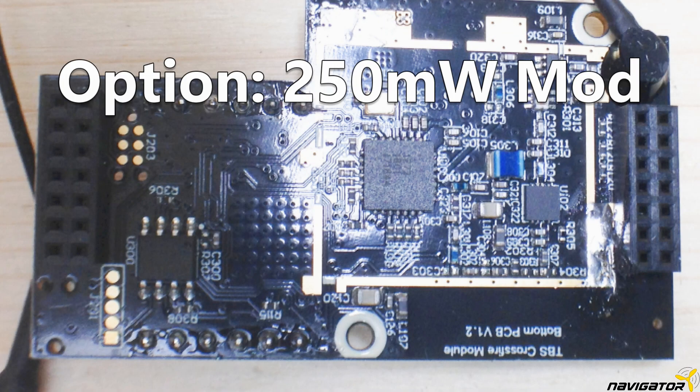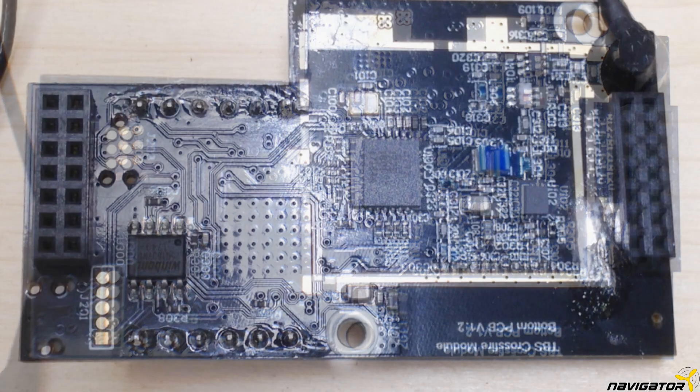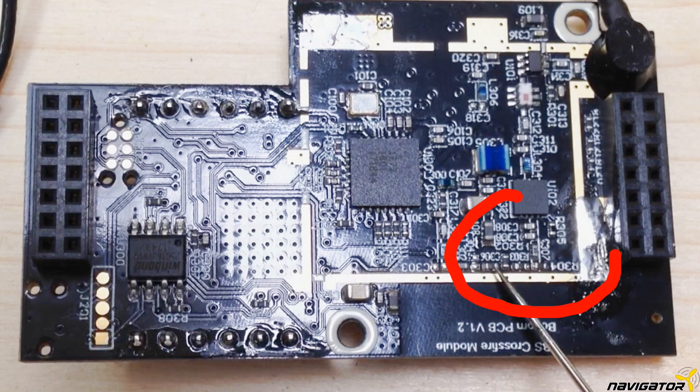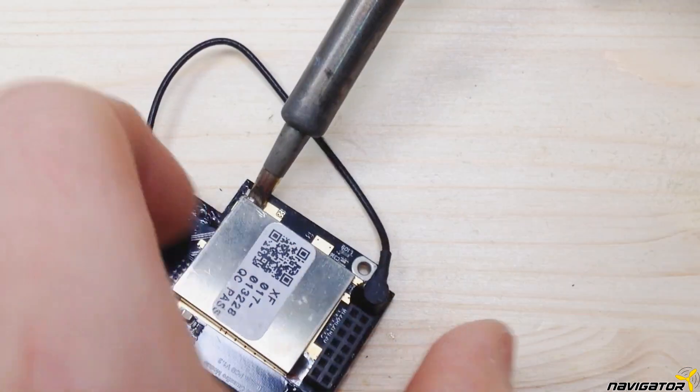Now is the best time to make the range mod — that's an increase from 100mW to 250mW transmitter power. I'll show you how to, but I cannot recommend it. So if you do not fly long range, skip this chapter. For this mod we have to thank Liviu FPV — link is in the description.